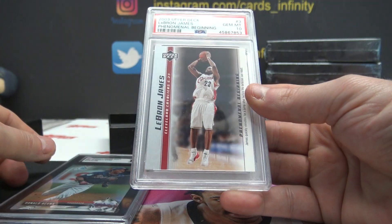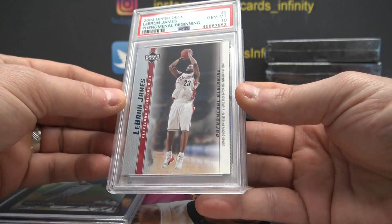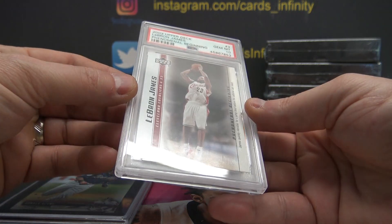And a 2003 LeBron James rookie, Gem Mint 10, from Upper Deck. Phenomenal beginning.